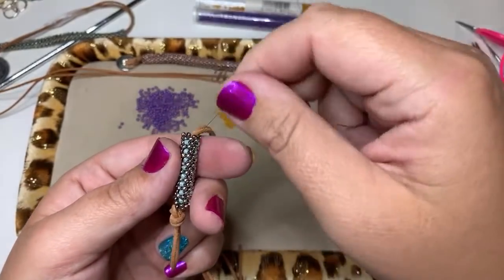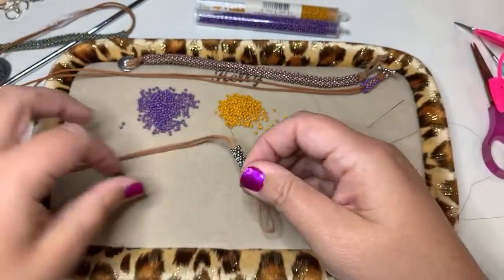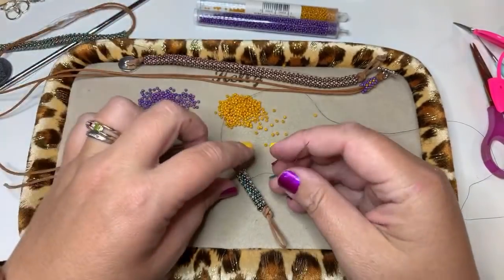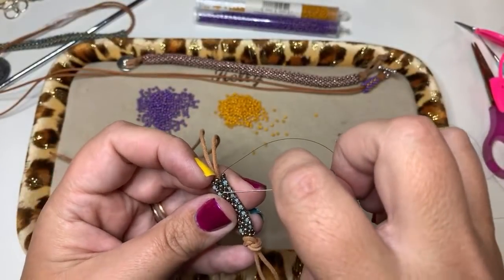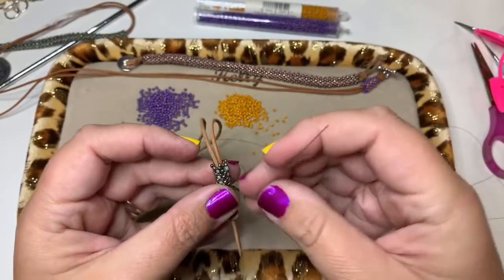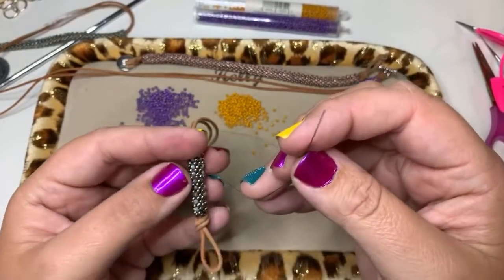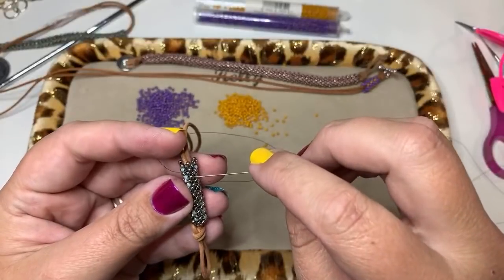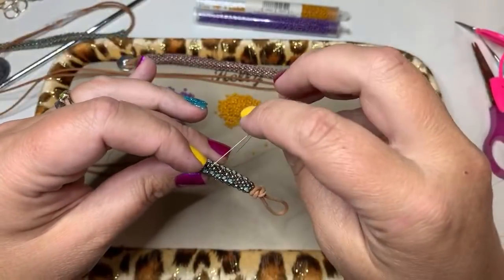Working thread is coming out where it needs to be, and I've got this little tail thread down here. I can take the needle, thread it on, and then stitch through a few beads to get rid of this short tail thread. That way you can get this thread out of the way and not have to worry about it. You can see I'm just going through the row.